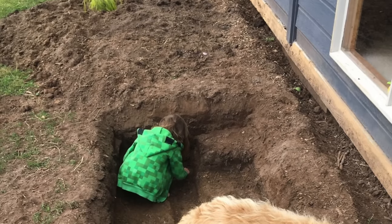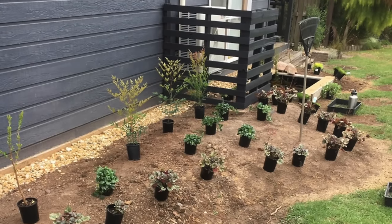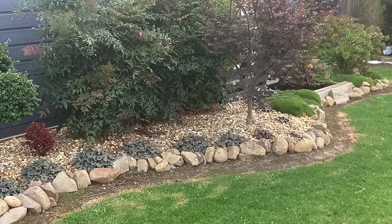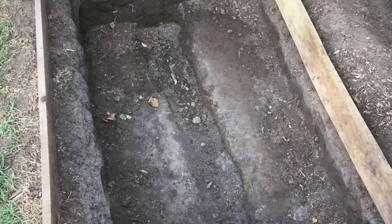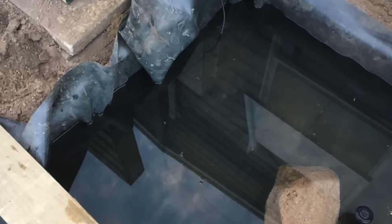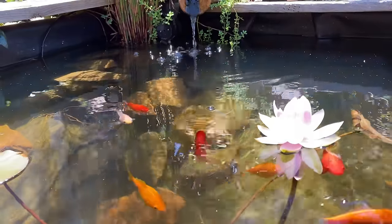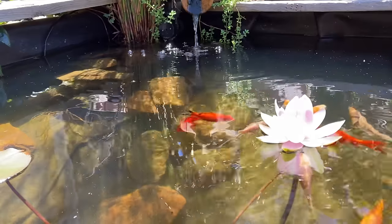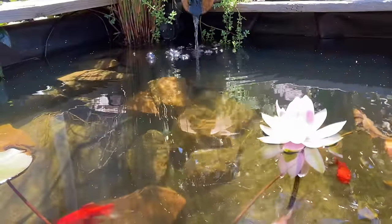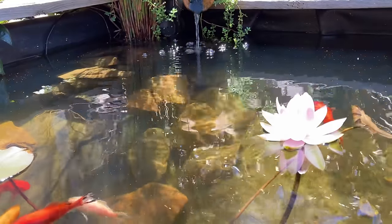Our little pond started off with me, my daughter and the dog digging a rectangle hole. We used the excavated dirt to create a garden bed along the front of the house, which has since grown in quite a bit and blocks out the ugly air conditioner unit. I built a simple rectangular frame out of treated pine plinth board, then dug out the hole more to match the plinth board and lined it with EPDM rubber. The liner was three quarters of a mil thick and I got it on clearance so it was cheap.